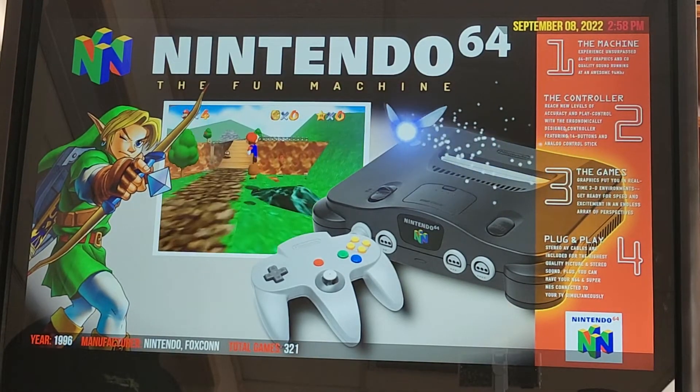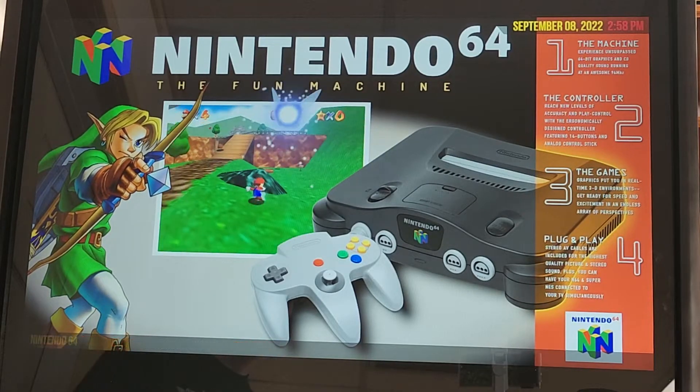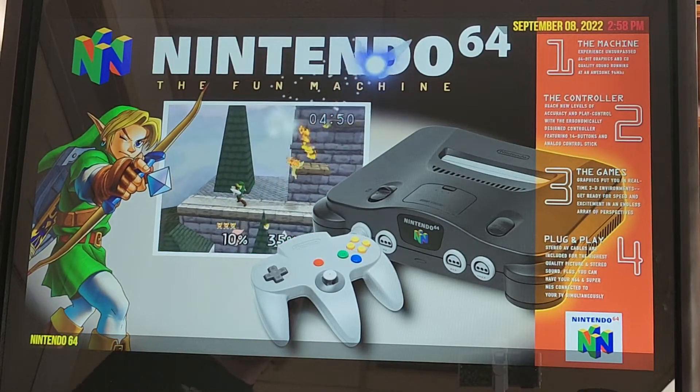Welcome Xtreme Home Arcade owners. This is a tutorial video on how to set up your Xbox controllers and the Nintendo 64 emulator.